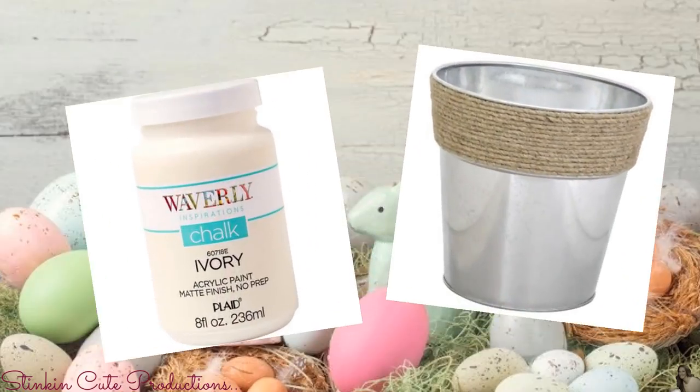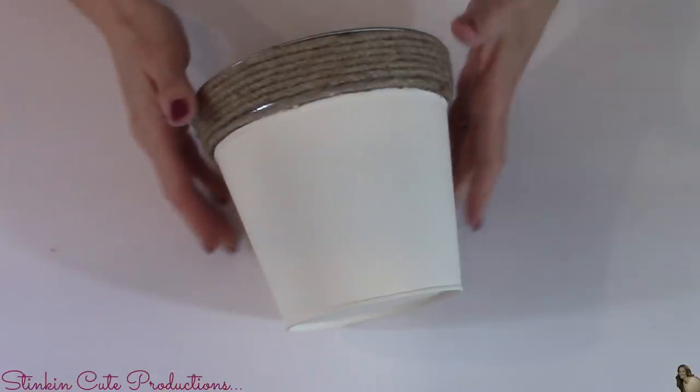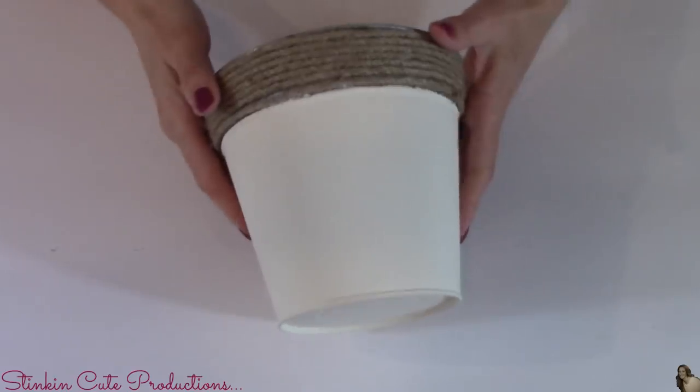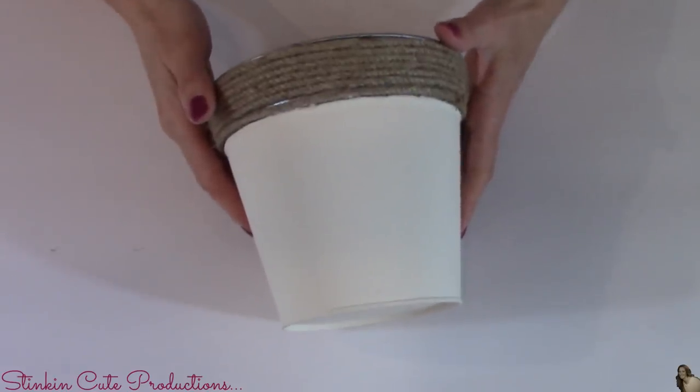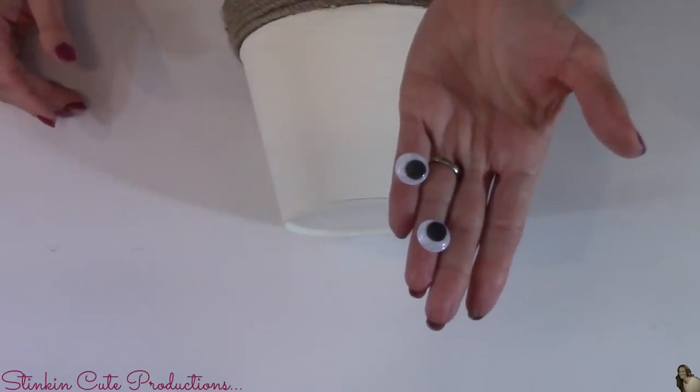For this DIY, I will be using a galvanized tin with twine at the top that I picked up from the Dollar Tree. I'll also be using Waverly's chalk paint in the color of ivory to paint it. The footage of me painting got either deleted or I mistakenly never pressed record — it happens, it's a bummer. I've put a good couple of coats on this tin with the Waverly chalk paint.